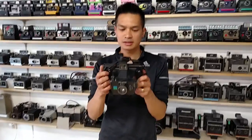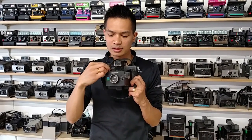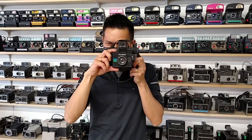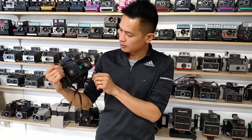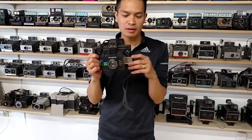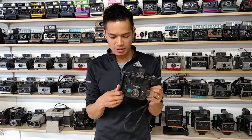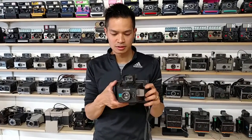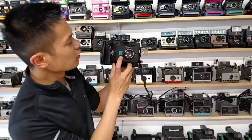EE66 pack camera. Sweet. Shutter seems like it's working properly. I haven't seen one of these in America, so I'm constantly searching for random pack cameras.